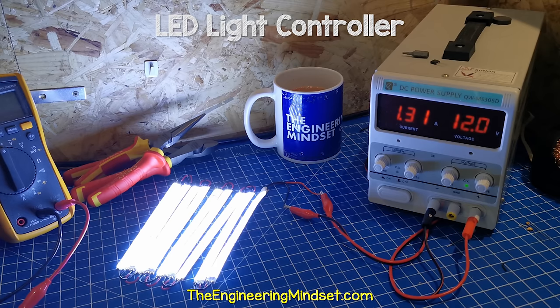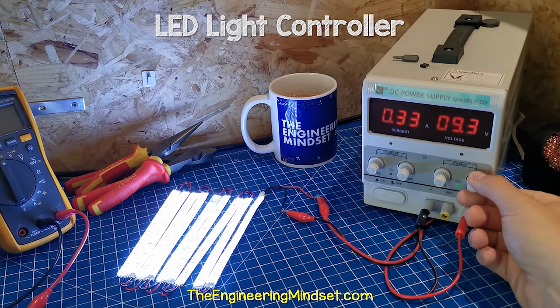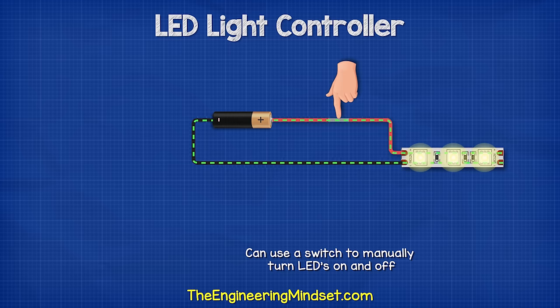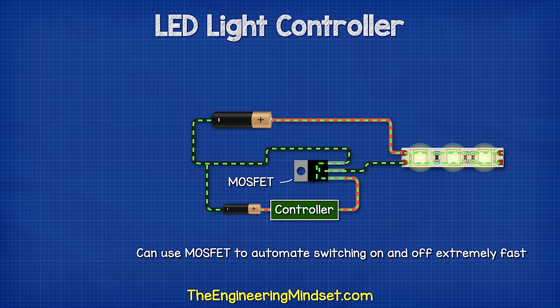When we connect this to a DC power supply with 12 volts, we see it draws a current of approximately 1.3 amps. As we reduce the voltage, the lights become dimmer and the current also reduces. We can use a switch to manually turn them on and off, but we can instead use a MOSFET, which is basically an electronic switch, to automate this and turn them on and off hundreds or even thousands of times per second by simply applying a voltage to the gate pin.